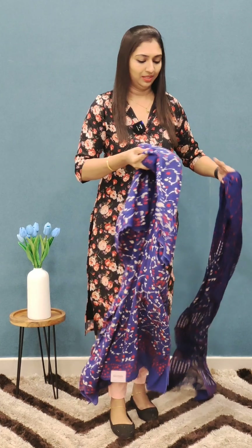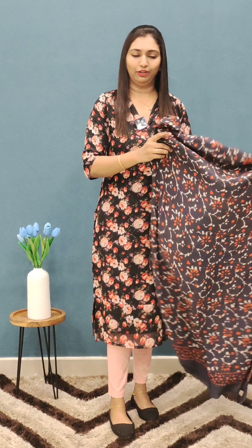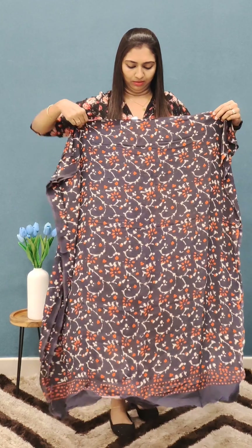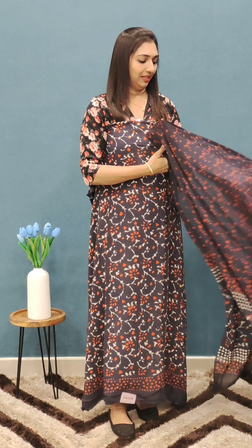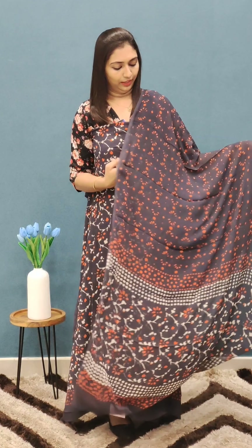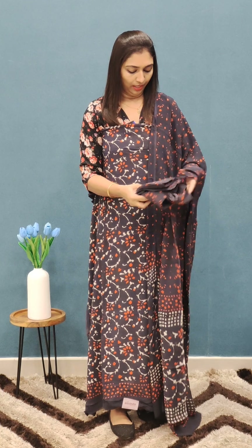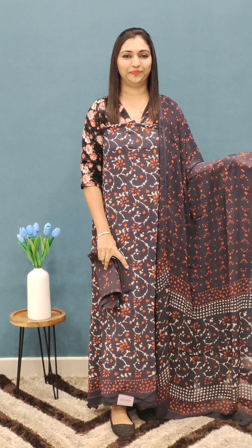I'm going to put the sets in the video. It's very comfortable. It's a beautiful color combination.